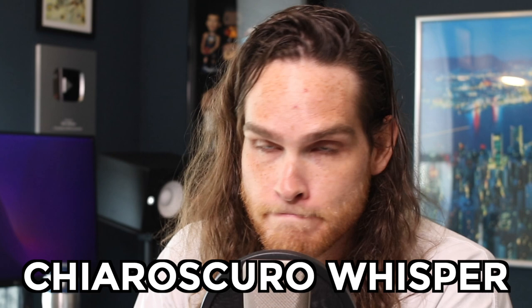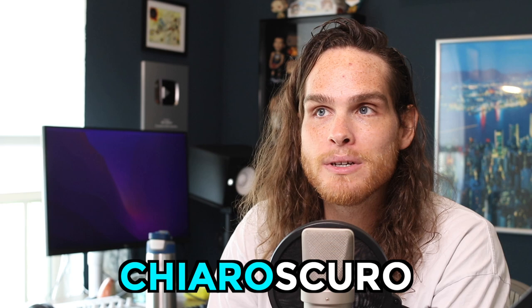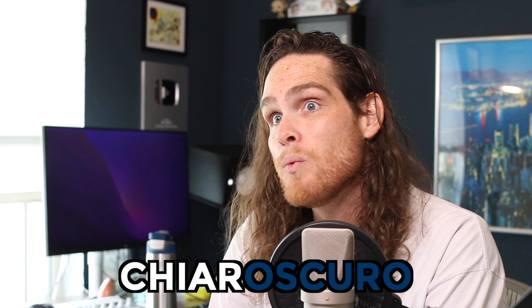This exercise is called the chiaroscuro whisper. Chiaroscuro is Italian for light and dark — chiaro is brightness and light, oscuro is darkness, depth, warmth. In voice, it's most commonly used in opera, where people don't want too chiaro a sound. A lot of people prefer too oscuro a sound, but what's best is a sound that has both — a little bit more in the middle.